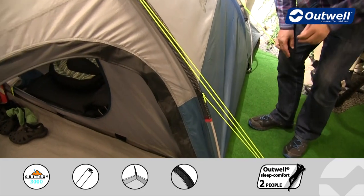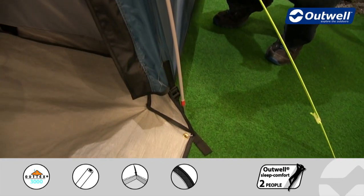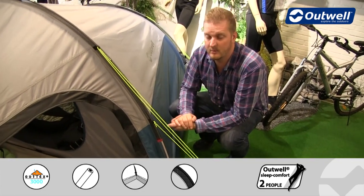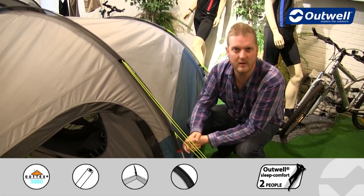All of the poles we use are fiberglass and they are all color coded to match the color coded sleeves, just to ensure that when you're pitching the tent it's going to be as simple and easy as possible. You'll also find we have luminous guy lines all the way around the tent, just to ensure that you're not going to trip over these as easily as you might if they were a darker color at night.